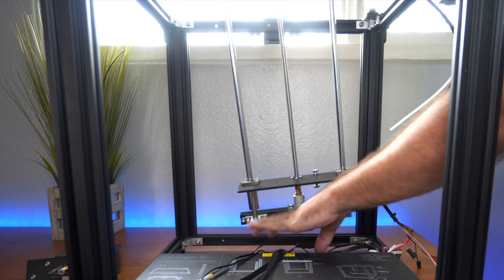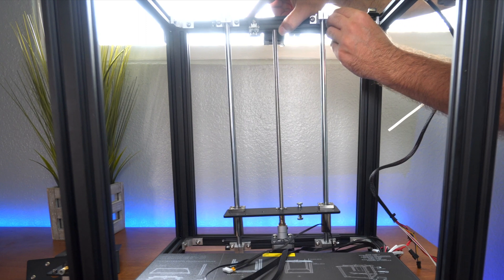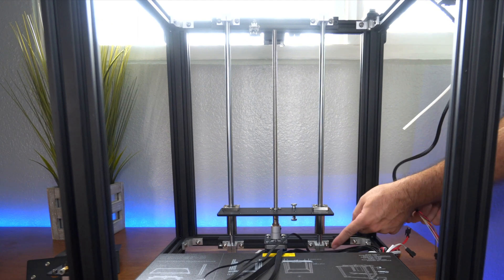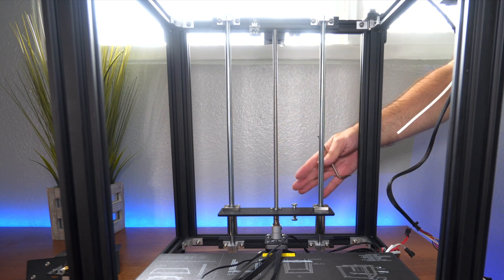I flipped it back around and now we're good for installing it. So this is where it needs to be now. I can put my bolts through here and they can go all the way through. There are two more down here and then one over here. Now that we're putting our last piece of the frame on, we can start tightening.